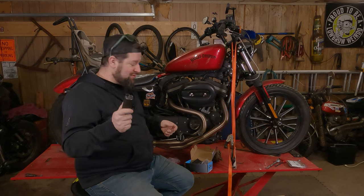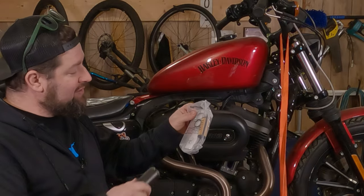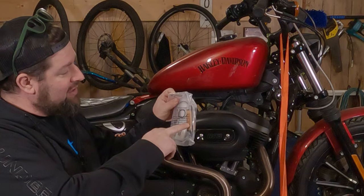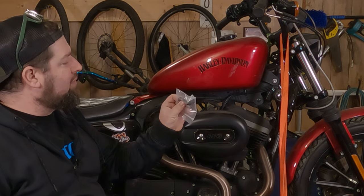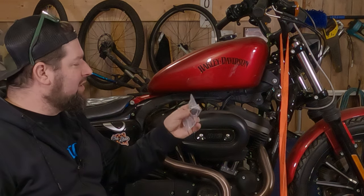Picked up a fuel pump from my local parts supplier. I made sure I got the extensive kit so it comes with a new pickup screen, a new fuel filter, and a new fuel pressure relief regulator valve.